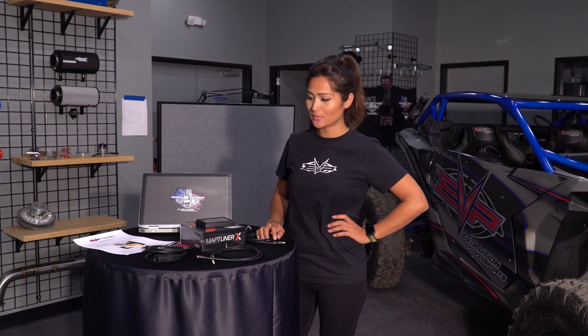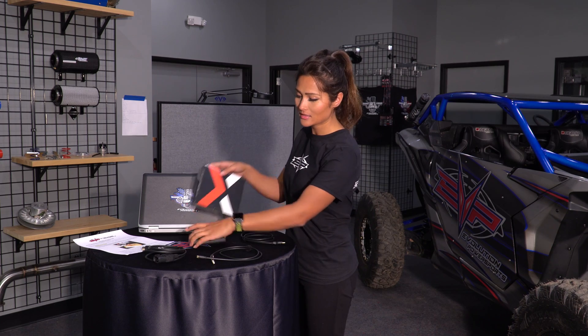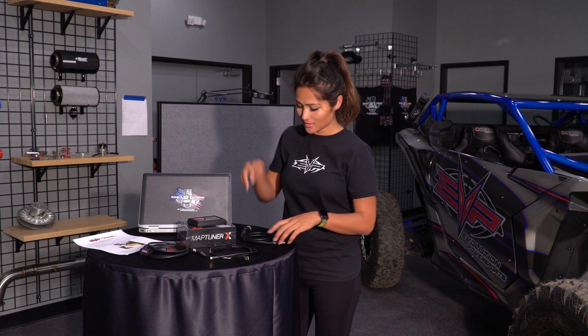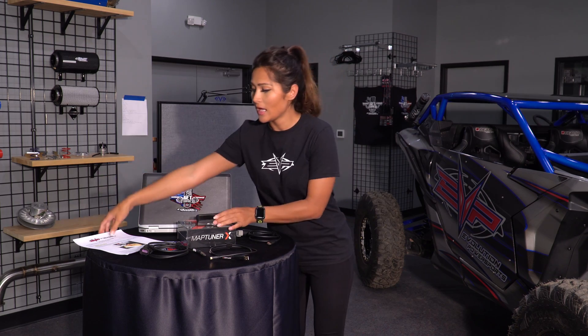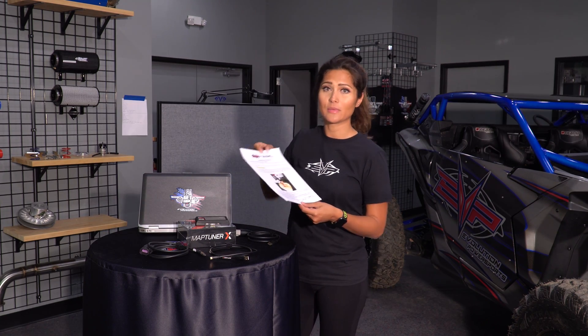Hi, I'm Dani from Evolution Powersports and today I'm going to show you how to install your MapTuner X. When you receive your MapTuner from us it will come in a box like this. Within this box there will be the cord that you connect to your computer — it's a USB plug — and there will be a diagnostic cord with an HDMI for whichever vehicle you have. The black one is for the Polaris, the grey one is for the Can-Am. Also in the box you'll have your MapTuner and step-by-step instructions in case you get lost.